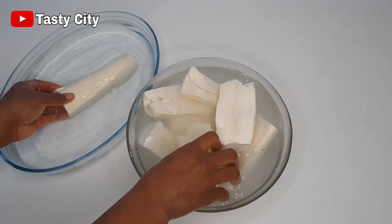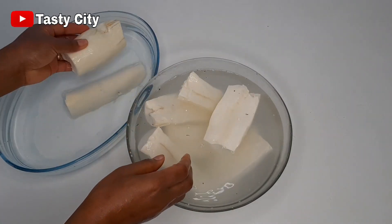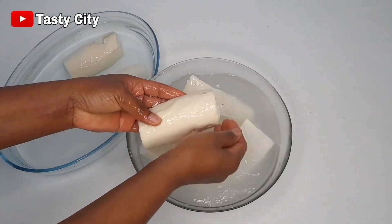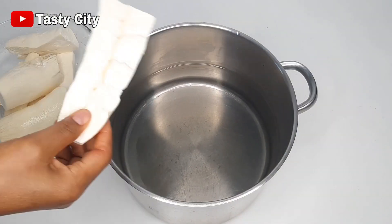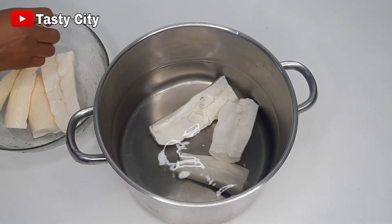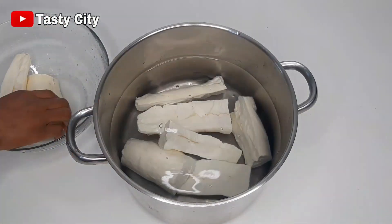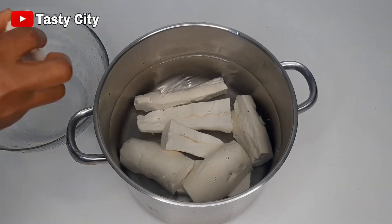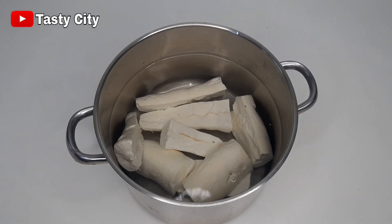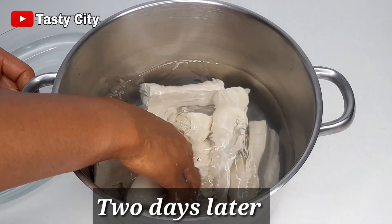After peeling, the next step is to give them a very good wash. After rinsing, what I like to do is soak mine with enough water for two days — this will help get rid of the cyanide in the cassava. If you don't have two days, you can at least let it soak overnight. I always soak mine for two days, and each day I come back to change the water. So this is two days later — I'm just going to rinse this out and we are ready to grate.